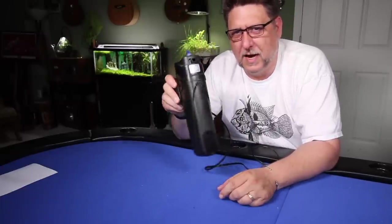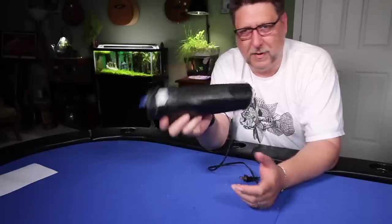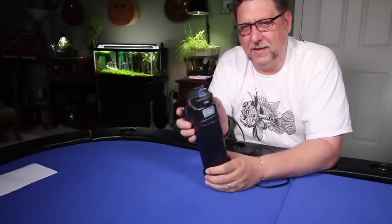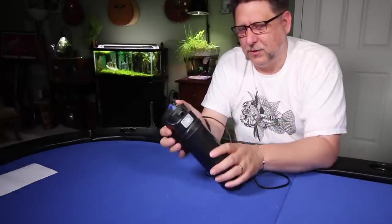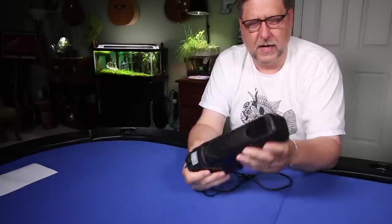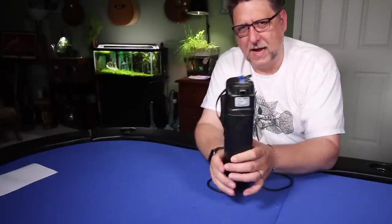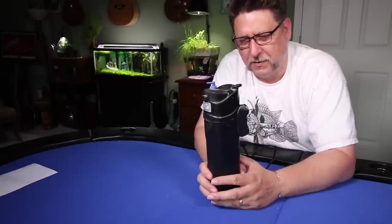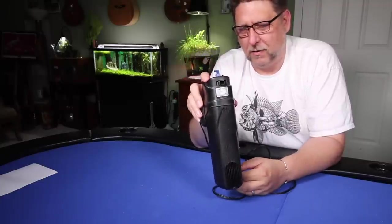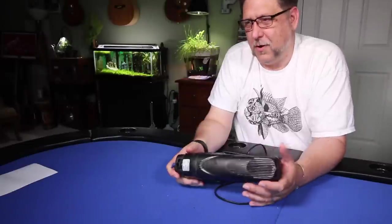UV sterilizers are kind of an emergency item, which is why I've only owned this one for the past several years. But it's kind of huge — if you have a small aquarium and an ich outbreak, it's way too big. I've actually had this in an eight-gallon tank before. It's only a nine-watt light, really only meant for maybe a 30-gallon or so. It's got a pump built in to push water past the light. I wouldn't try to use it as a regular box filter — it's just not meant for that.